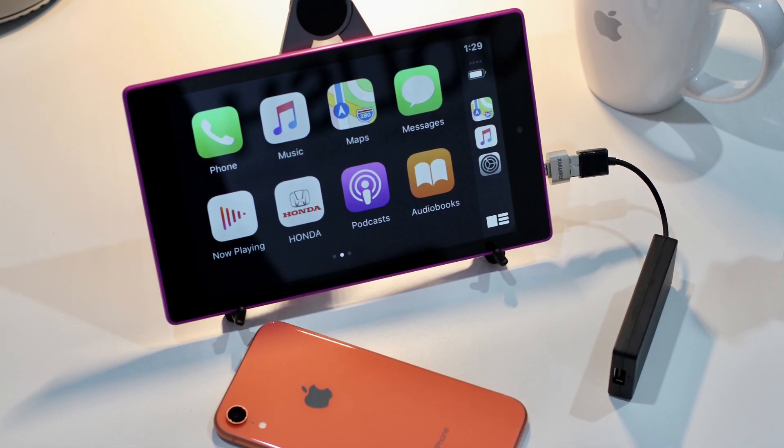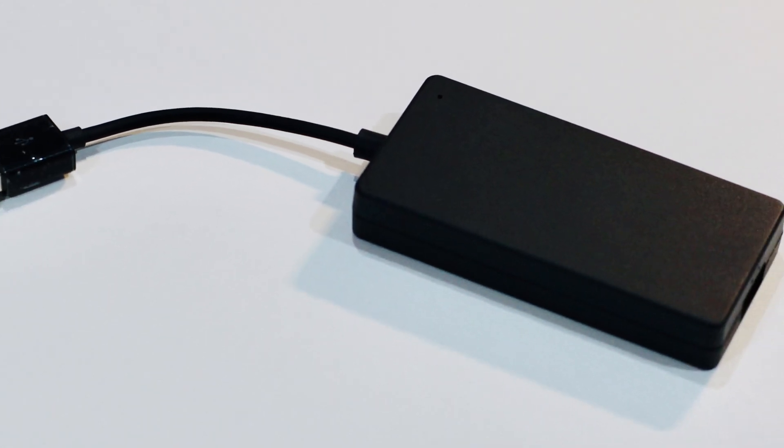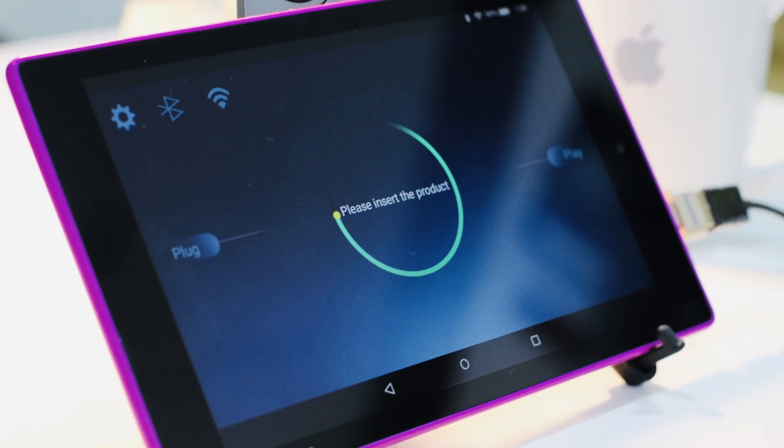Hey guys, Taimur here from redmondpie.com. Today I will show you how you can use any Android tablet in your car as a wireless Apple CarPlay display.